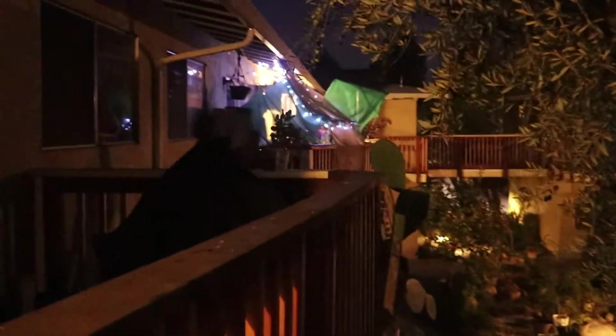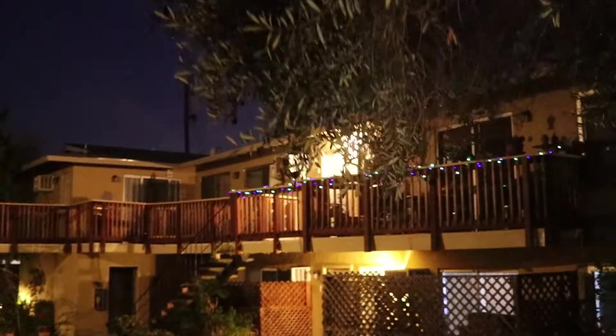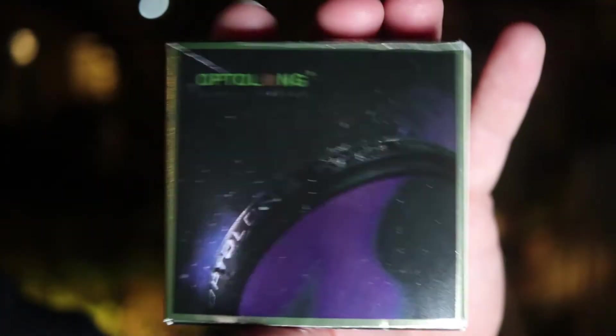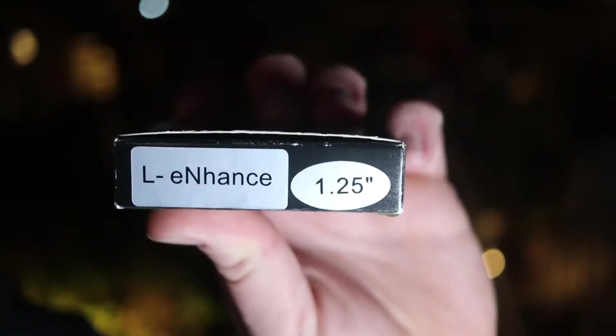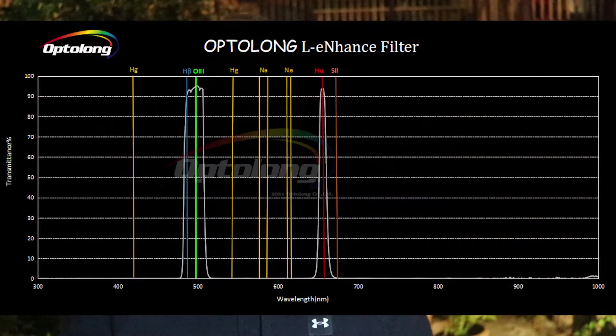Oh no. It's that time of year again — we got Christmas lights up. So for this episode we're going to use the OPT L-Enhanced filter and see what we can produce with that.